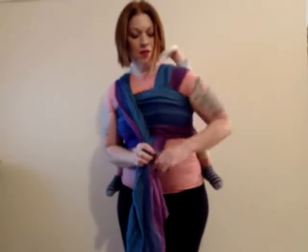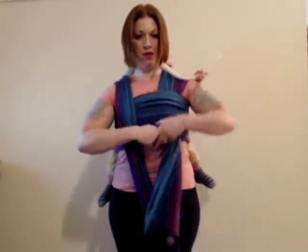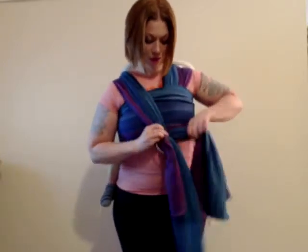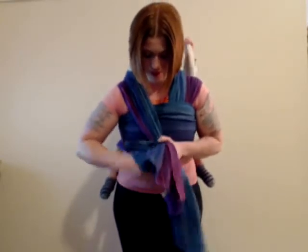And now we're going to add the ring. I take the ring and add it to the tail that's coming from underneath the chest pass. Then I take the tail coming over my shoulder above the chest pass, place it across the ring diagonally, and then take the opposite tail and bring it over and then down through the ring. And now your carry is secure.